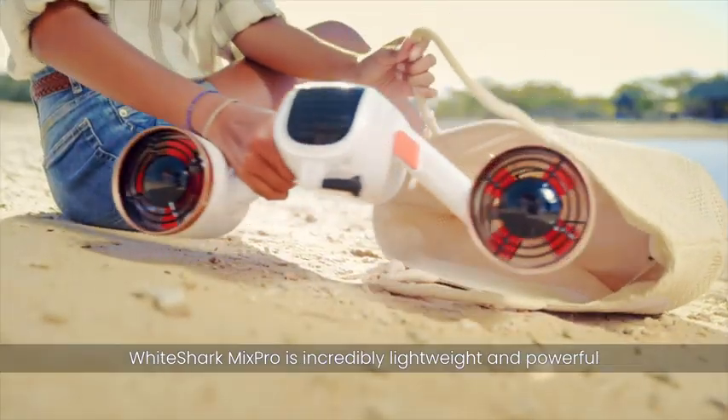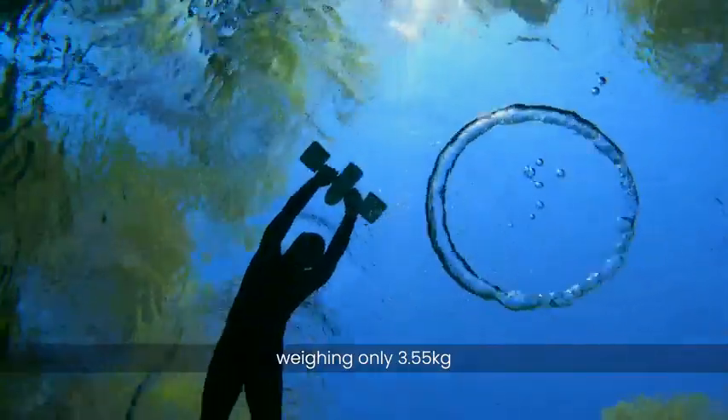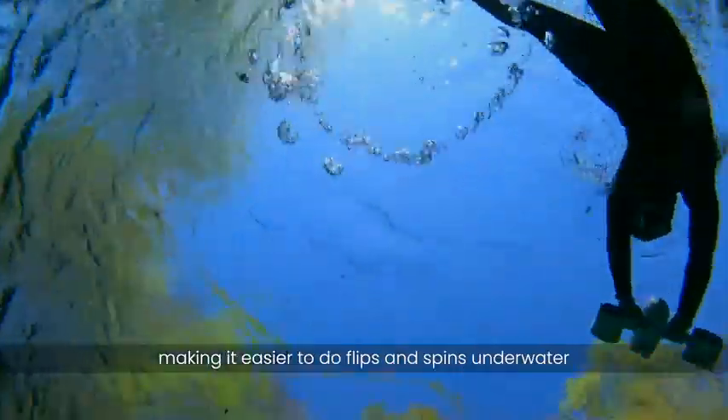White Shark Mix Pro is incredibly lightweight and powerful, weighing only 3.55 kilograms, making it easier to do flips and spins underwater.